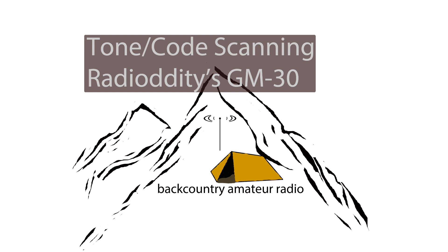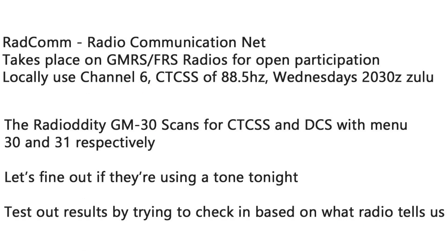we're looking at the Radiotity GM30, and what we're looking at doing is scanning for tones and codes. For the example tonight, I want to use our local RADCOM net, which is radio communications — an emergency network in place in case of an event that would disable local communications. There are a lot of participants, many more than the local ham radio net, using FRS and GMRS radios. Typically we use channel 6 with a CTCSS tone of 88.5. So let's find out if that's being used tonight.